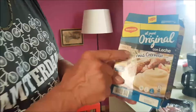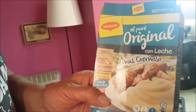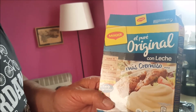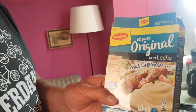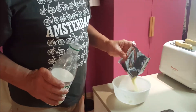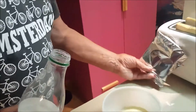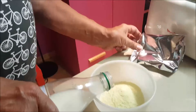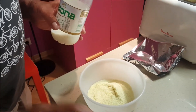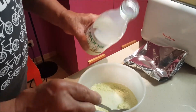So here is that lovely mashed potato — el puré original. How cool is that? Con leche, which is with milk. So in with our mash — that should be enough — then some milk, maybe that much. Perhaps a little bit more. That'll do.